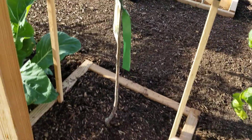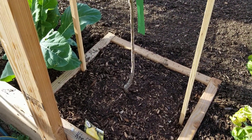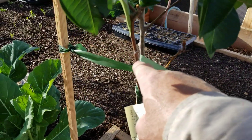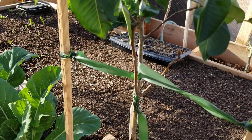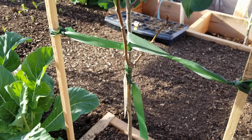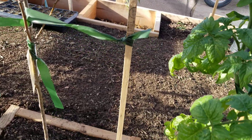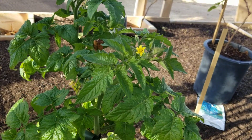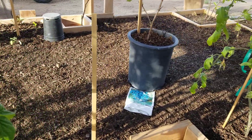I transplanted the Kieffer pear and got it into the ground and got it re-anchored again. It looks like my graft here — this is from the Bosc pear tree over there, and I grafted the Bosc onto the Kieffer. Plenty of flowers on the tomatoes, looking real healthy, nice and green, and happy.